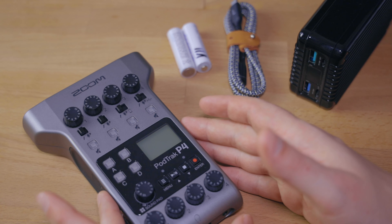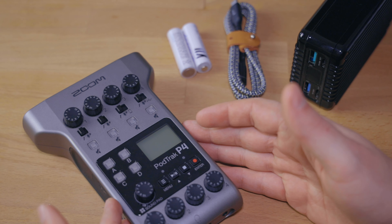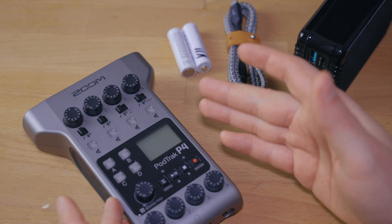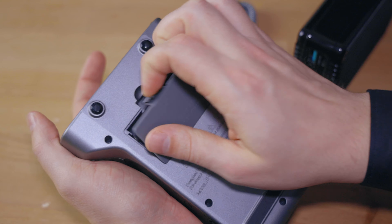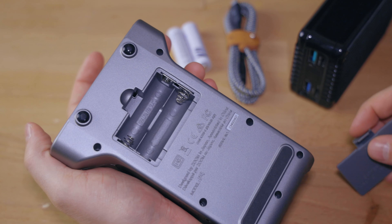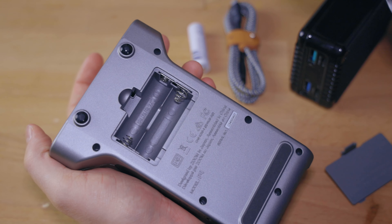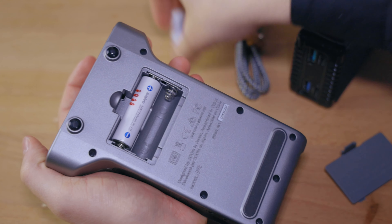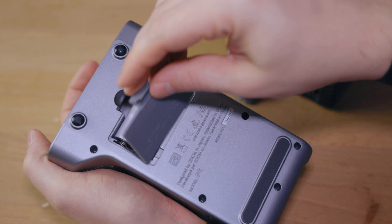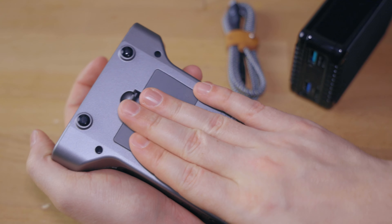Now let's jump into the first step, and that would be to make sure that you have enough power. Luckily, the PodTrack P4 has a lot of ways to power this device. The first thing, of course, is powering the recorder with AA batteries on the back of the device. You can just take rechargeable or non-rechargeable batteries and put them into the recorder and close the door.